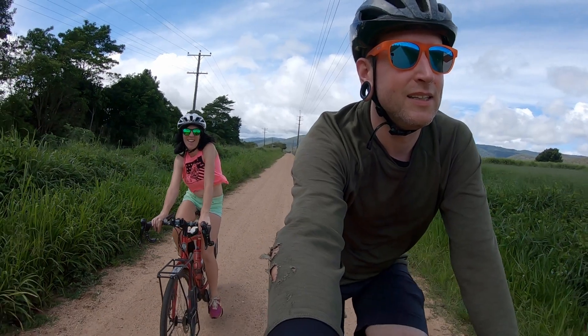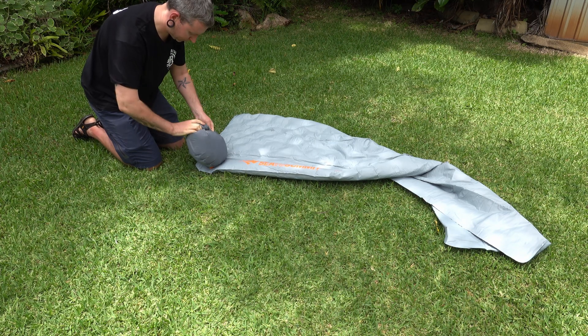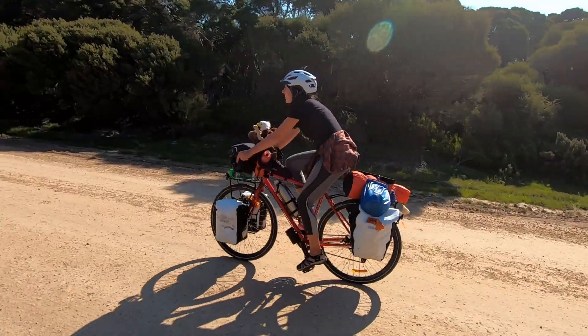Before we get into the video, just a little bit of housekeeping. Right now we're continuously uploading bikepacking and bike touring related videos such as gear reviews, tips and tricks, and the main feature of the channel — a 93-part series documenting our time bike touring around Australia. So if that's your kind of thing, maybe consider hitting that subscribe button.